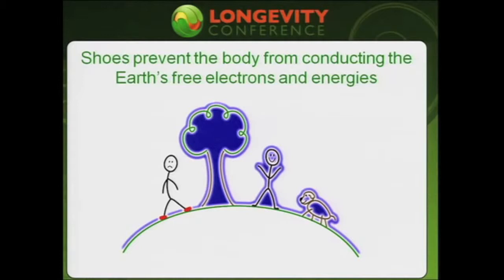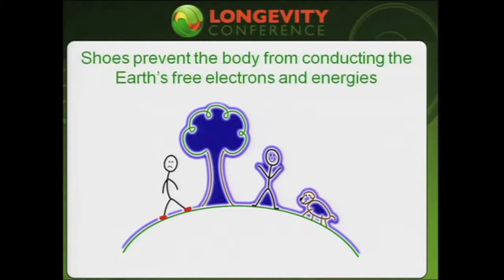I love this slide. If you look at it, you see the dog's happy, there's the person with no shoes on, everything's happy. But as soon as those shoes go on, irritability starts in. This is an important discovery.